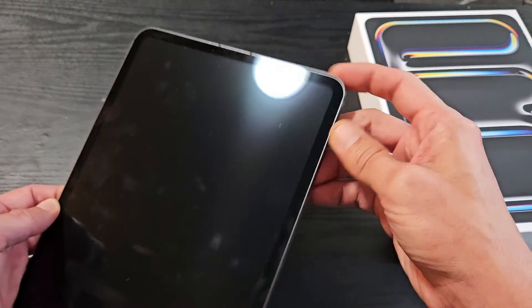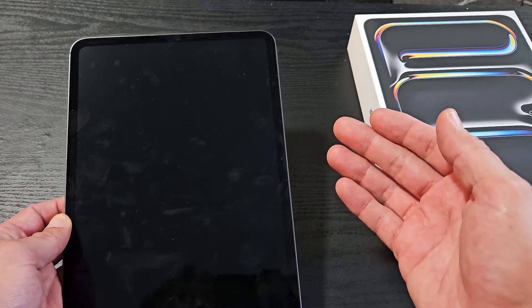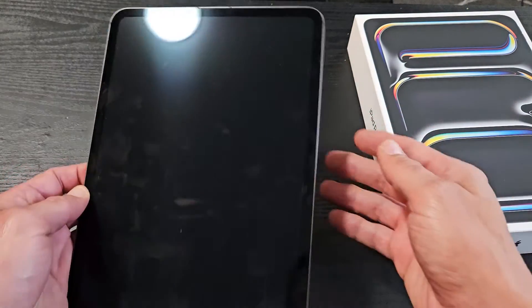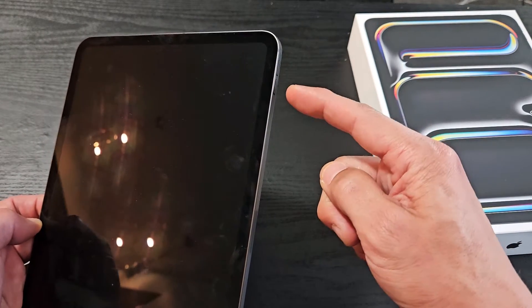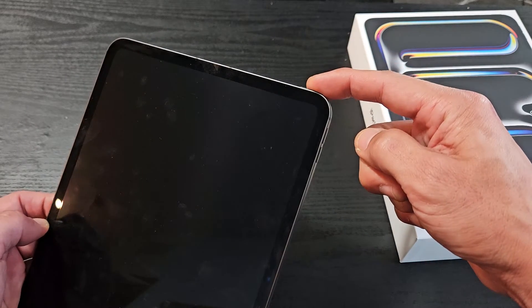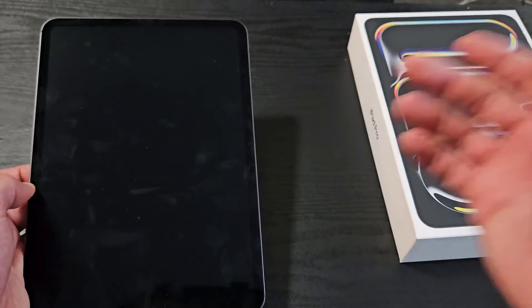This one is fixed, but we're going to pretend I just have a black screen here. So for the black screen, what you want to do is force a restart. It's a three-key combination: tap volume up, volume down, and then press and hold that power button and don't let go until you see an Apple logo.